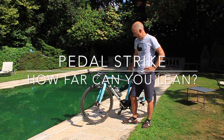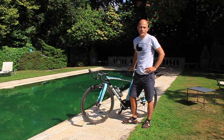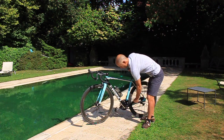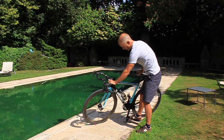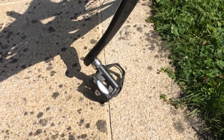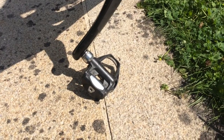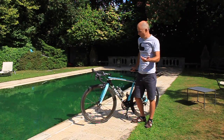We've come outside to have a look at pedal strikes and how far you can lean your bike over before your pedal touches down. When the crank's like this and you're leaning over, there's going to come a point where the pedal strikes the ground. And if that's ever happened to you, you'll know that at the least you get a bit of a heart flutter, and at the worst, you can lift the back wheel off the ground and you'll crash.